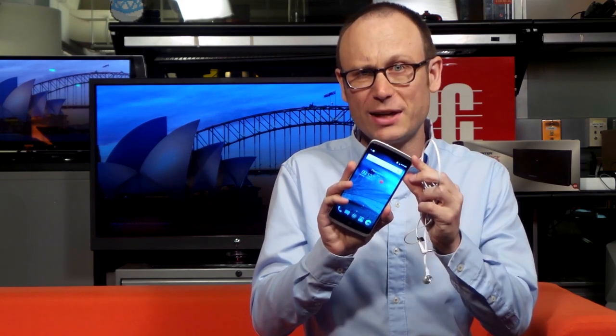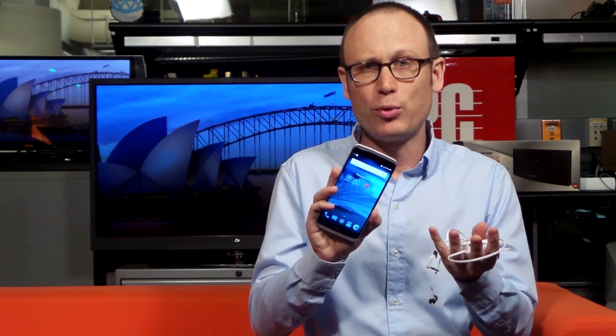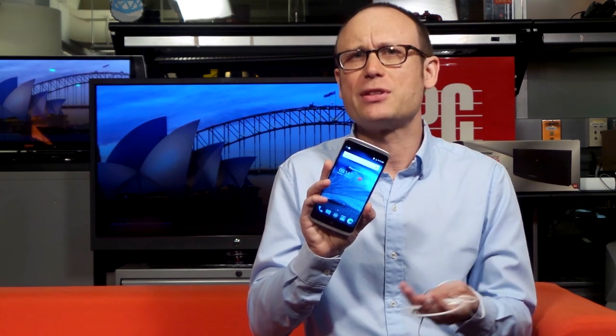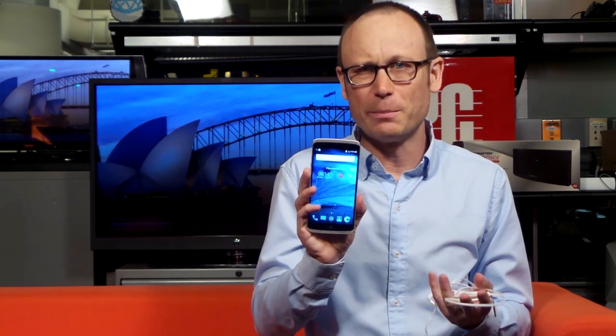The ZTE Axon phone will go on sale soon, direct and unlocked, compatible with AT&T, T-Mobile, MetroPCS, Straight Talk, and all carriers that use the AT&T and T-Mobile networks. We're going to have a lot more about it on PCMag.com. Thanks a lot — this is Sasha Siegen from PCMag.com with the new ZTE Axon phone.